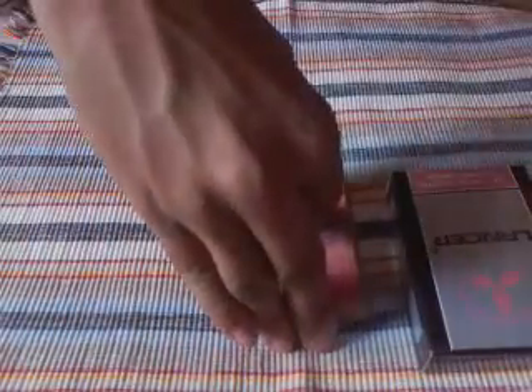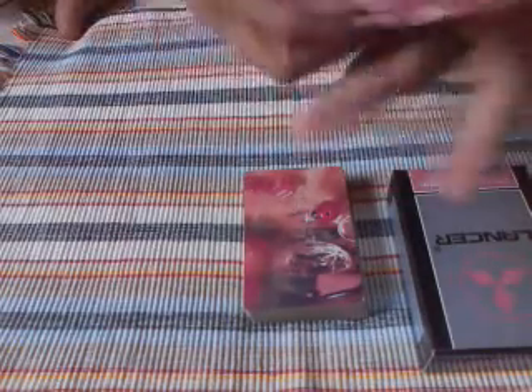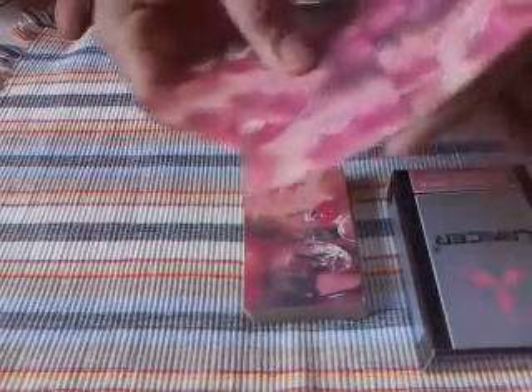For this trick the spectator needs to take near about 10 cards from the top and he can shuffle as much as he wants. And now I want the spectator to choose one card.